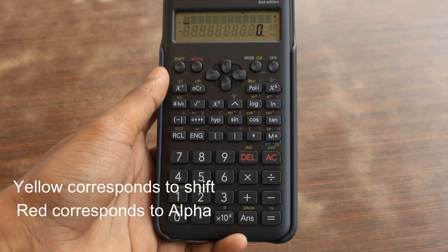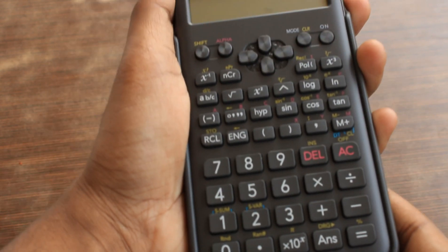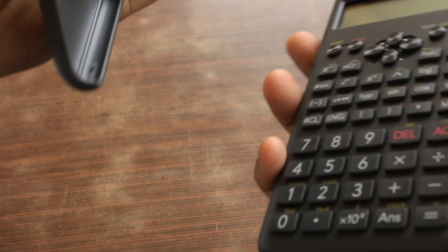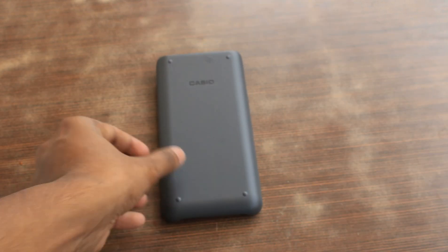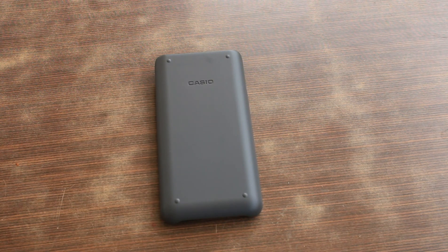These are a few functions of it — I need to discover it more. To switch it off, press shift plus AC. This thing seems pretty good and I really like it. But I don't like maths — that's the problem.